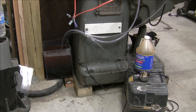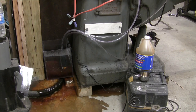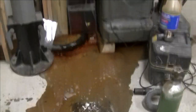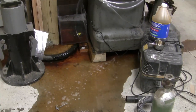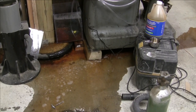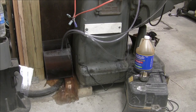Alright guys, welcome back. I literally just turned the camera on just in time for you guys to watch my homemade tank explode. Son of a bitch.